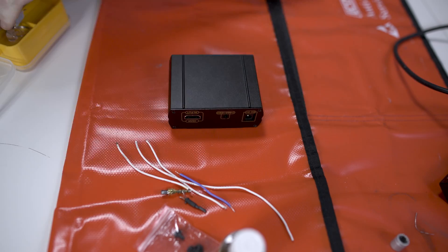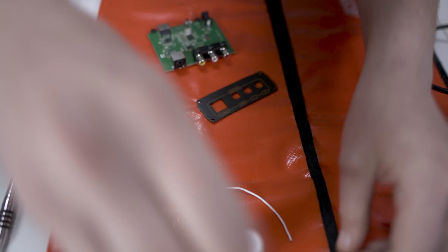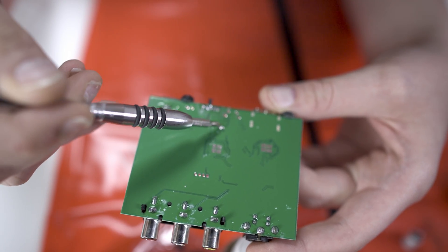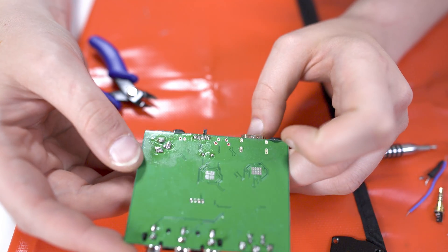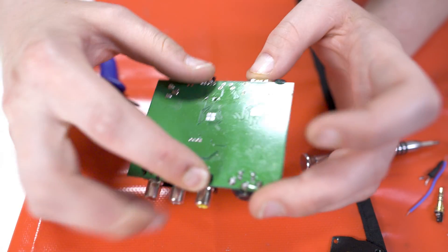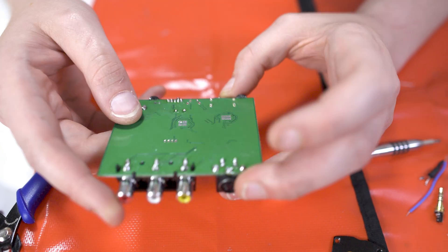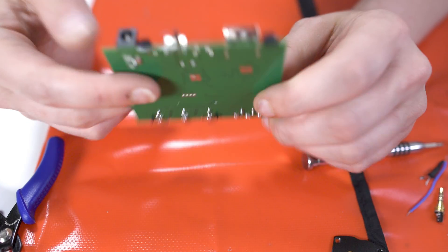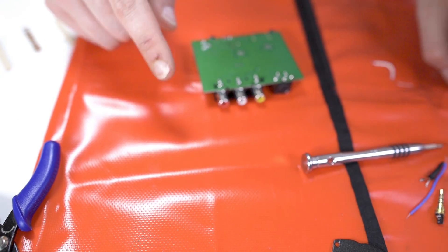So let's open this thing up. Here's the PCB. You probably saw from the pictures before that this PCB was really filthy and dirty, and the components had really long legs on them. So I just took some snips, snipped it up, and re-wet all the joints. Let's get started here.